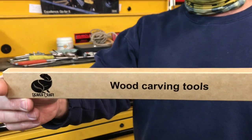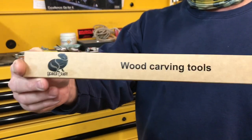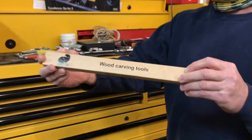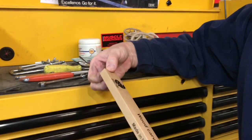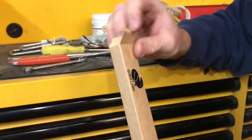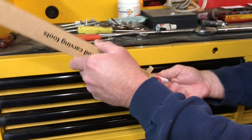This is made by a company called Beaver Craft Woodworking. Let's bring the camera on over here, closer to the box. I'm going to open this sucker and we're going to see what's inside.